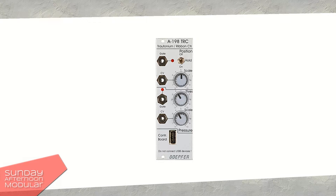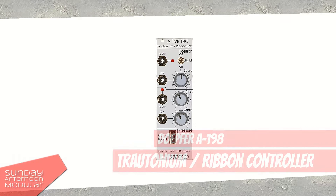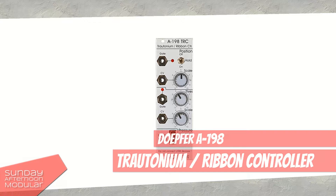Hello and welcome to the Sunday Afternoon Modular. In this video we're going to have a look at the Doepfer A-198 Trautonium ribbon controller.